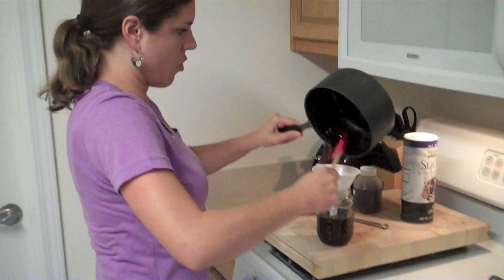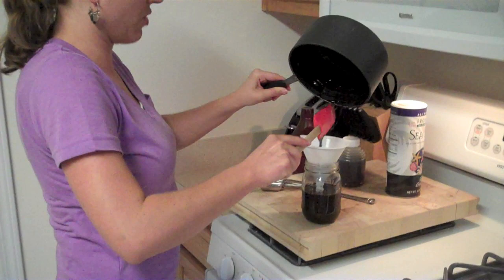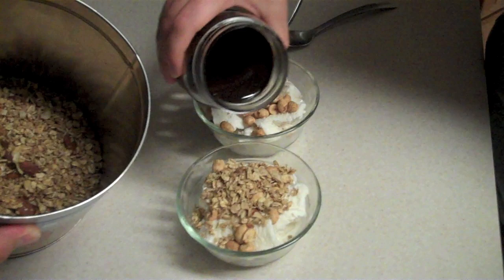So, there you have it — that's your homemade chocolate syrup recipe. I know we really enjoy this, so I hope that you'll try it out and maybe love it as much as we do. I like to scrape everything I can out of this pan because I don't like to waste any of this. Here it is — the homemade chocolate syrup getting drizzled on my ice cream with homemade granola. The recipe for the homemade granola is also on DIY Natural — check it out.